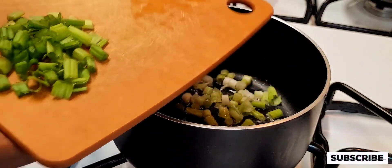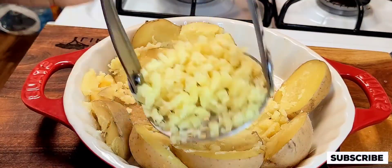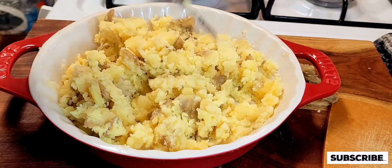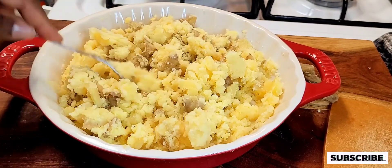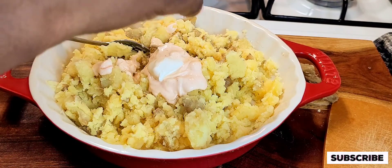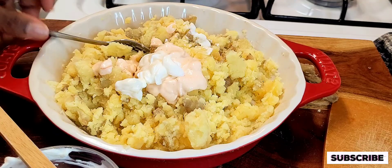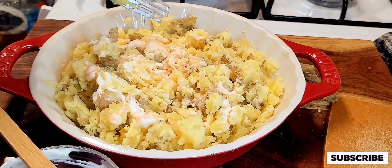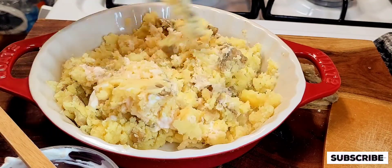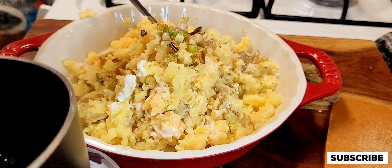I'm going to get my spring onions sautéing in some oil. In the meantime, while that's sautéing, I'm going to bring my potatoes down and get those ready. That's what it looks like — it looks pretty good. I'm going to add my sauce onto my potatoes, and then I'm going to be adding my sautéed green onions onto my mashed potatoes.